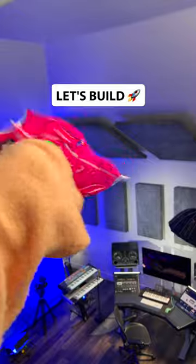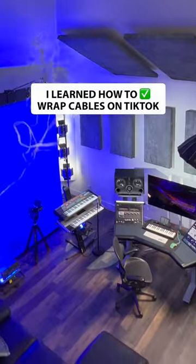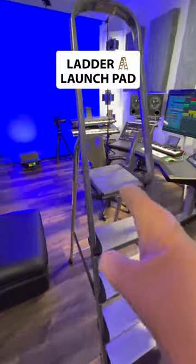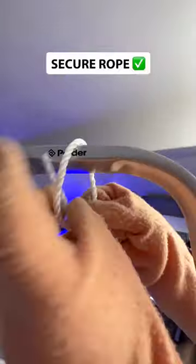Let's build this thing. I learned how to wrap cables on TikTok. This ladder will make a wonderful launch pad. Secure your rope with a double knot, and again at the bottom.